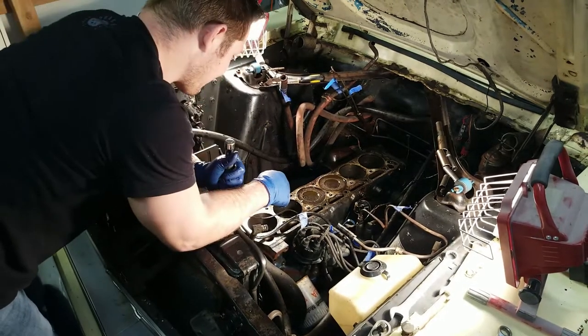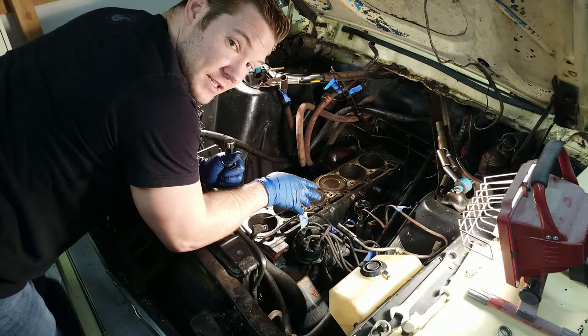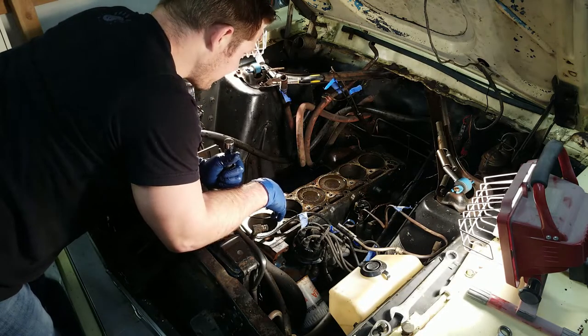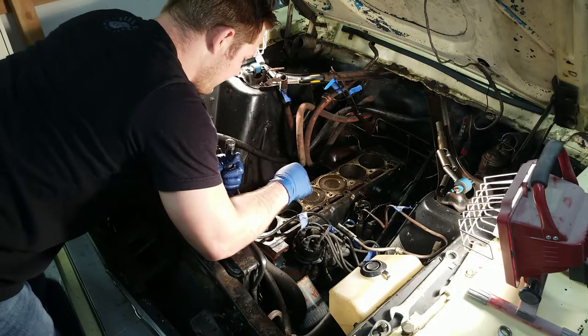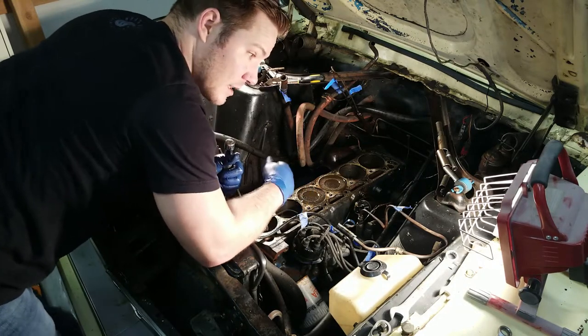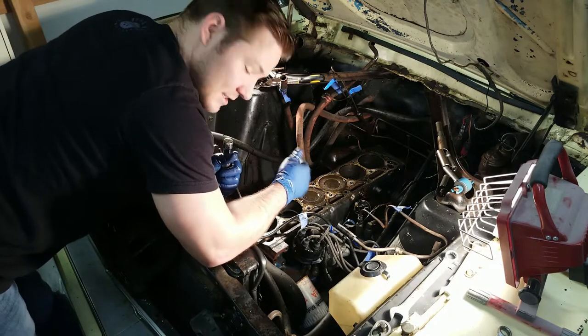We're now at top dead center for four of the six cylinders — we've done two, three, four, and five — leaving just one and six left to get all the way to top dead center. Then I think we will have officially managed to get this sucker all the way around.